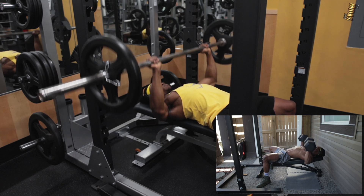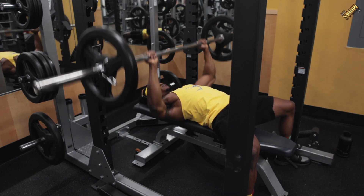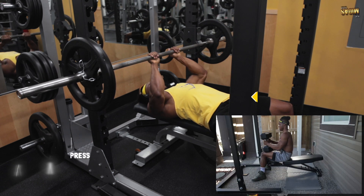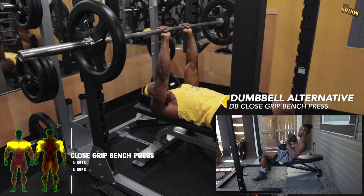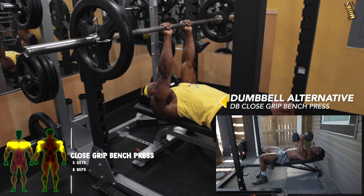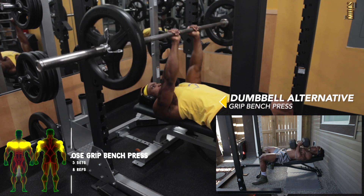Stay at the same weight load every new week for any exercises you're not able to finish a complete set for — when you're able to, then move on. For the second exercise, close grip bench press or dumbbell close grip bench press — this focuses on the triceps.